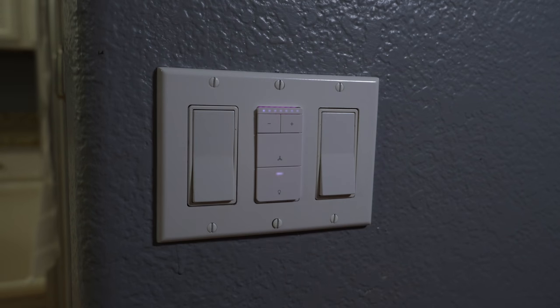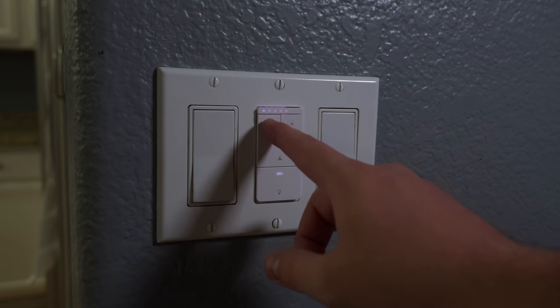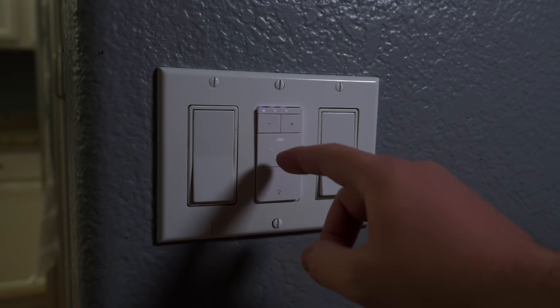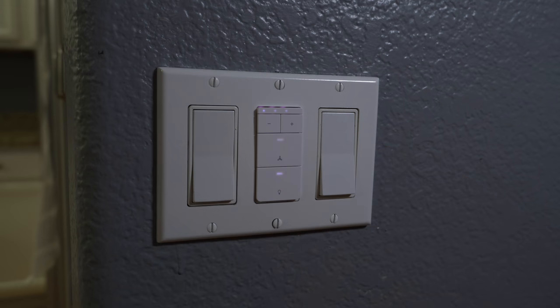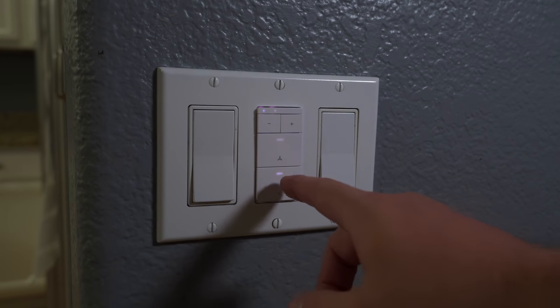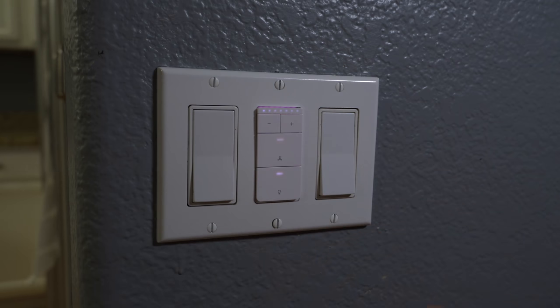If only the light is on, then the plus and minus buttons up top will dim the light. If only the fan is on, then the plus or minus buttons will change the fan speed. Now if both the fan and light are on and you want to change what the plus and minus buttons control, just double-click the light button or fan button.